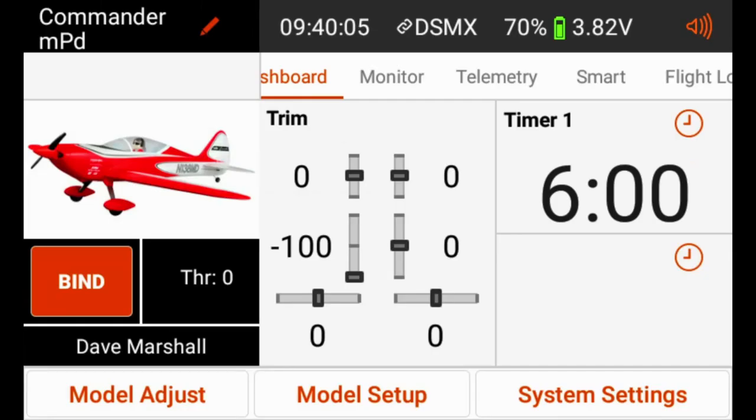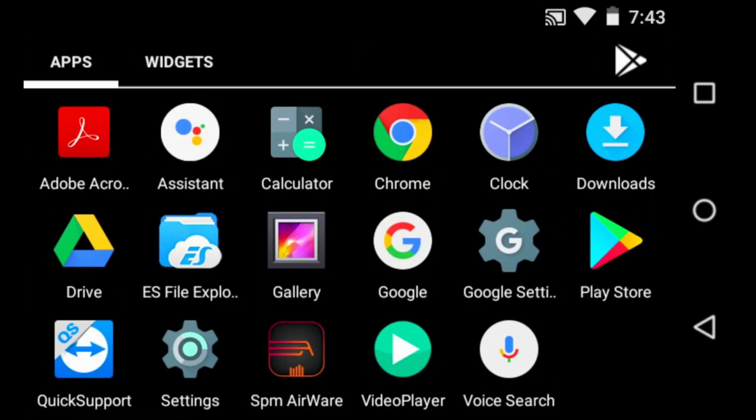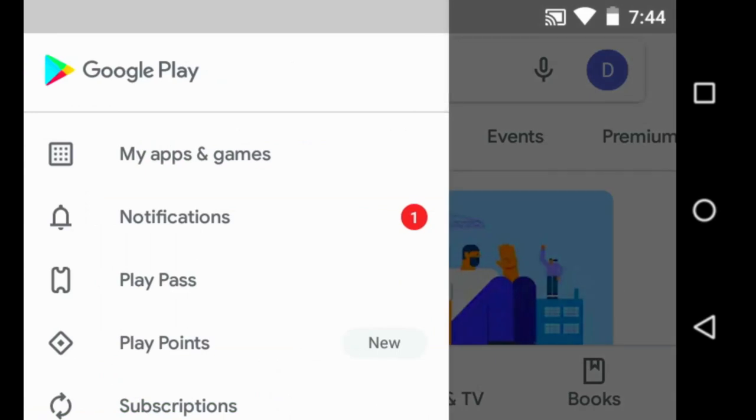Once your transmitter is registered, go back to the main screen. To update the Airware software on the iX12 we need to get to the Google Play Store. Tap on the far right side of the screen, which brings up three icons — hit the circle icon in the middle. That takes you to the Android home screen. From there hit the system tray — the small circle icon with dots on the right side — tap it to get to the app tray, then go to the Google Play Store.